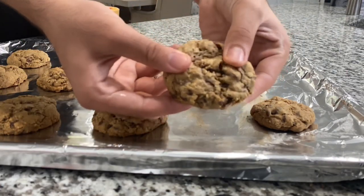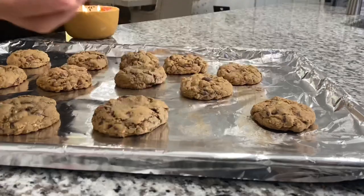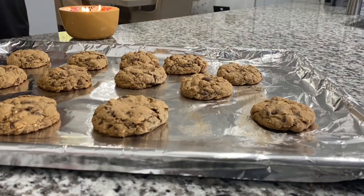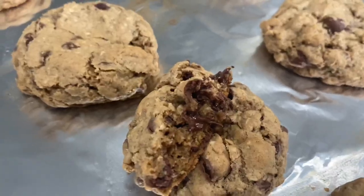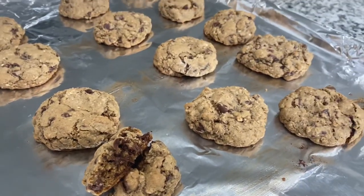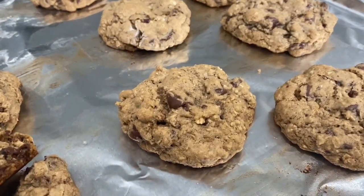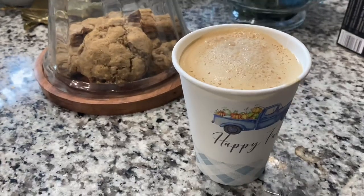I hope you guys can make this throughout fall and enjoy it with your family. They're so good, so soft, and so delicious. I hope and pray you guys will enjoy this video. Don't forget to like, share, and let me know what you think down below. I have so many more fall recipes coming up right after this — take care, guys!